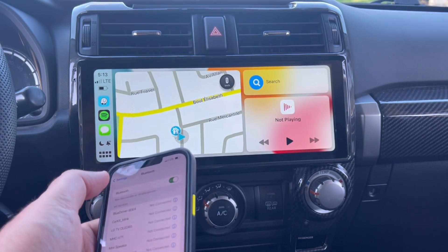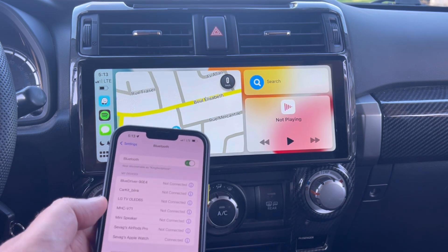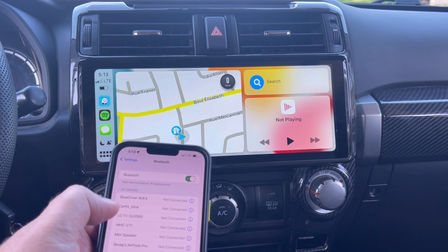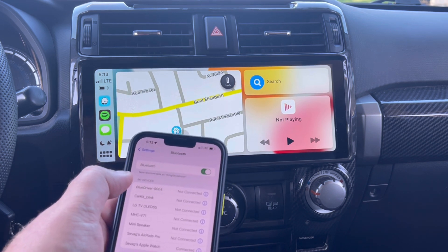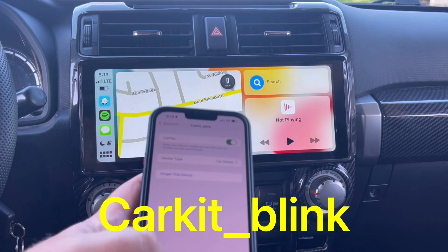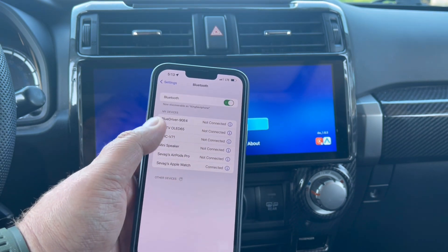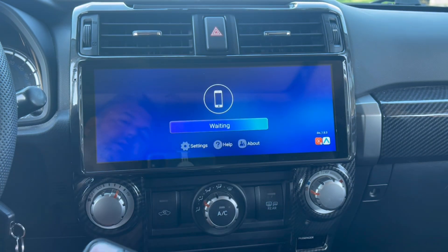First, let's start by forgetting the phone through CarPlay settings — click 'Forget this device.' The moment I did that, you saw how it disconnected.